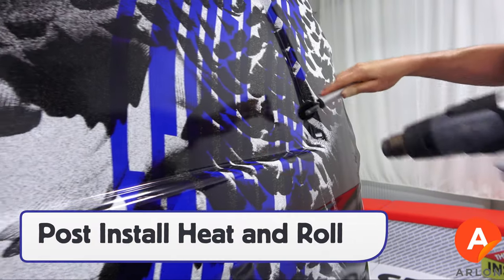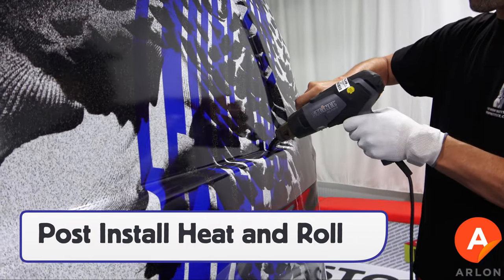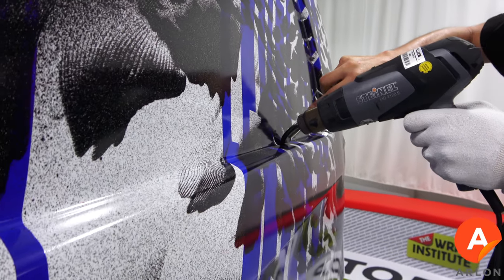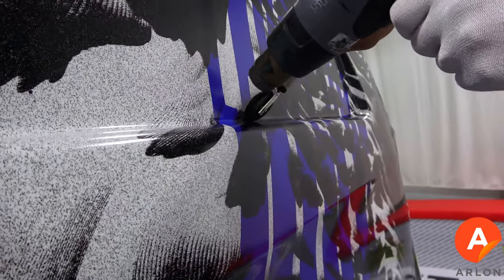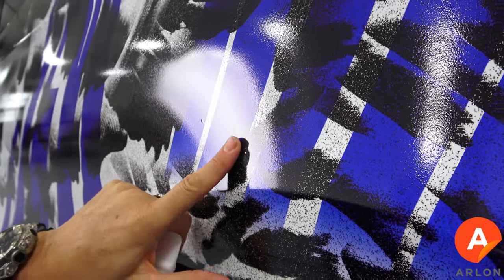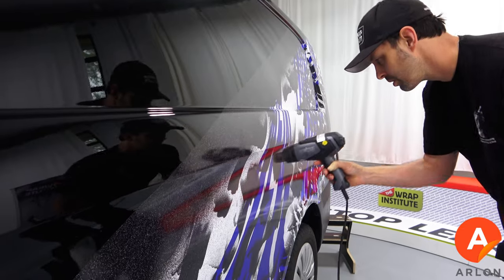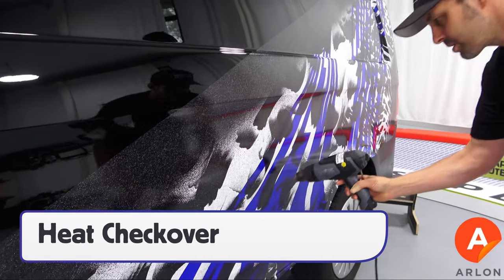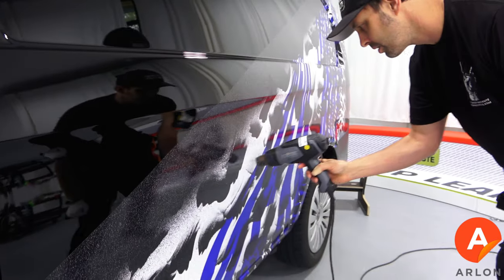Before going on to another section, use a hard roller in combination with a heat gun — let the heat lead the roller and press the SLX Plus firmly onto the surface. If bubbles occur during the installation process, simply press them away with a finger. When a section is completed, go over the entire area with heat to check for bubbles and self-heal scratches.